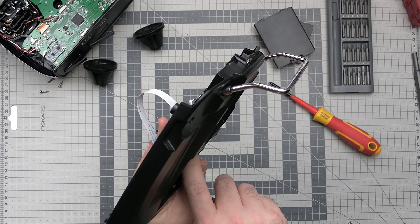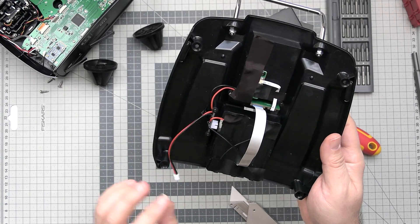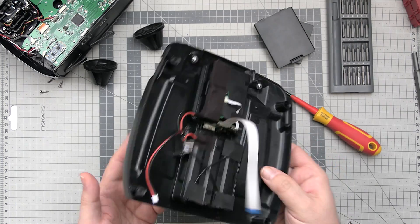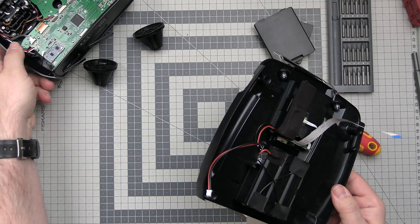However, it looks like there is no cell balancing — it's only plus and minus, and the middle battery position is not connected. It seems this thing is designed to work on 2S. Makes sense, but I still wonder why there are three spaces for cells.